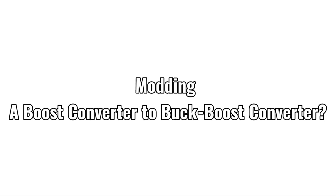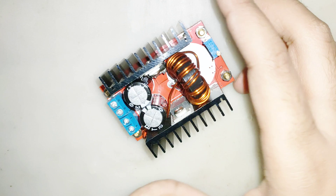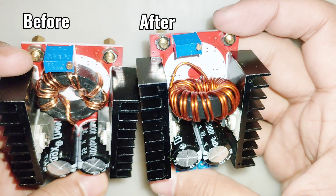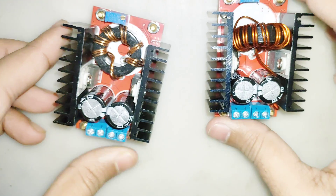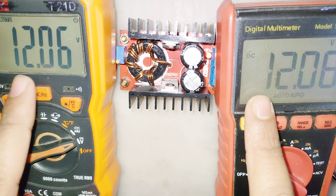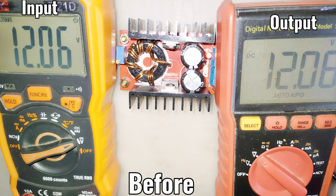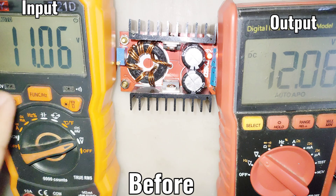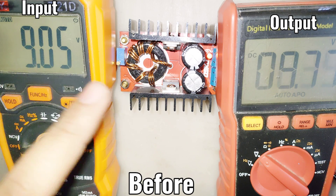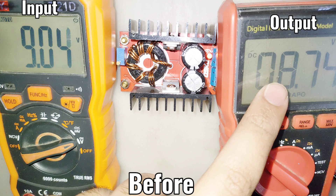Modding a boost converter to a buck-boost converter — nobody did this before on YouTube. It's a very simple and easy thing to do; I don't know why manufacturers don't do this to all converters. Every electronic engineer should learn this. Before modification, it's a normal boost converter — the input voltage cannot be more than the output voltage. If the input voltage is more than the output voltage, the output voltage starts changing, which is a big problem if you need a stable voltage. To solve this problem, I'm going to modify it.